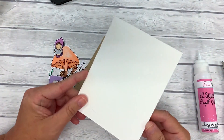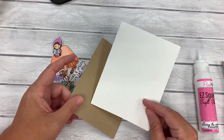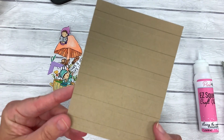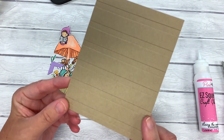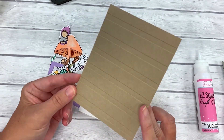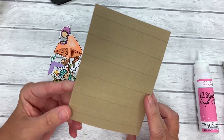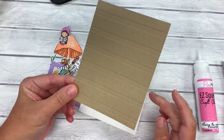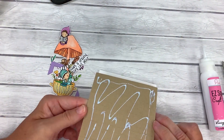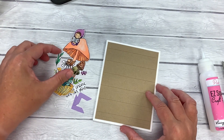On our next card, we have an A2 side folding card base, which is four and a quarter by five and a half when folded. I've cut a layering panel to fit on it — that'll give a little bit of a white edge around it. I've taken this craft cardstock and run it through my die cut machine with our wide stripe embossing folder. It creates a really nice texture of wide stripes without being too overpowering as a background. You could also flip it over and it creates raised thinner stripes on the opposite side, so you can use whichever you prefer. I'm going to go ahead and glue this down to our card base. This card is going to be super simple, quick and easy to create, but it's going to be such an adorable card.